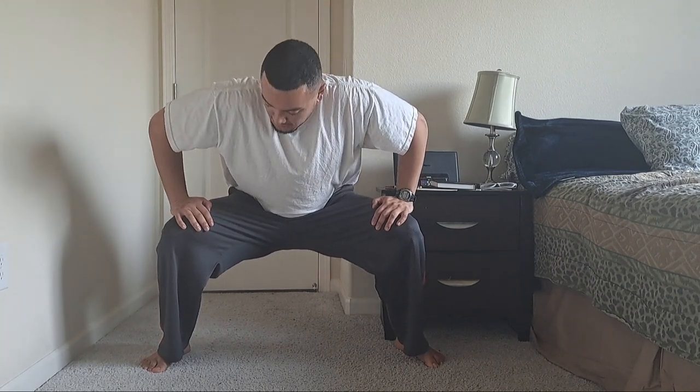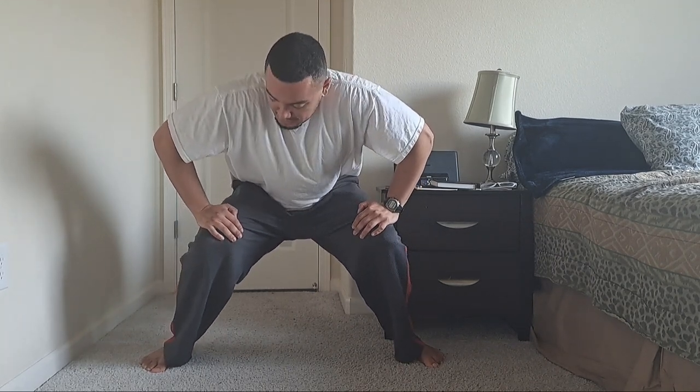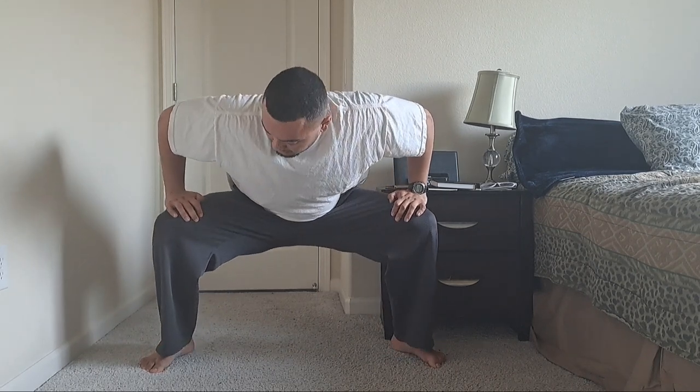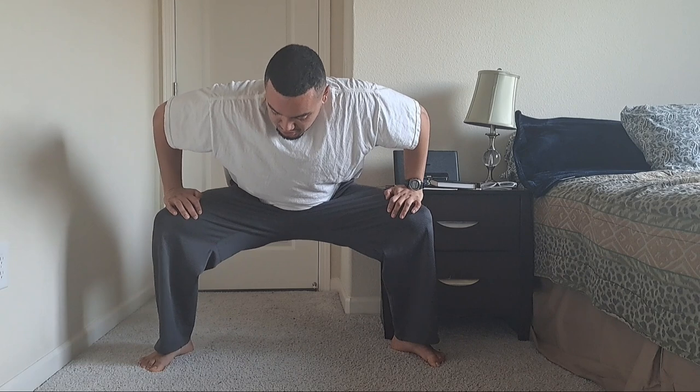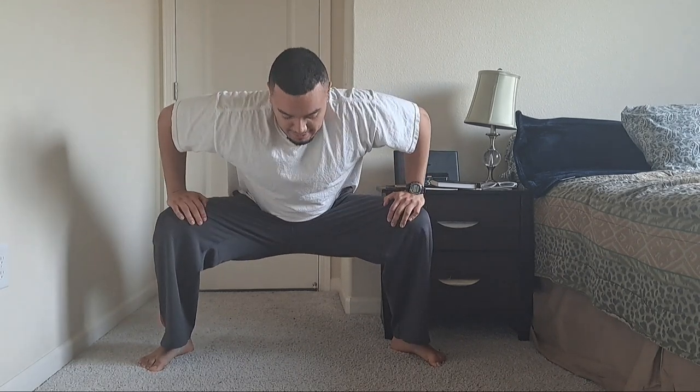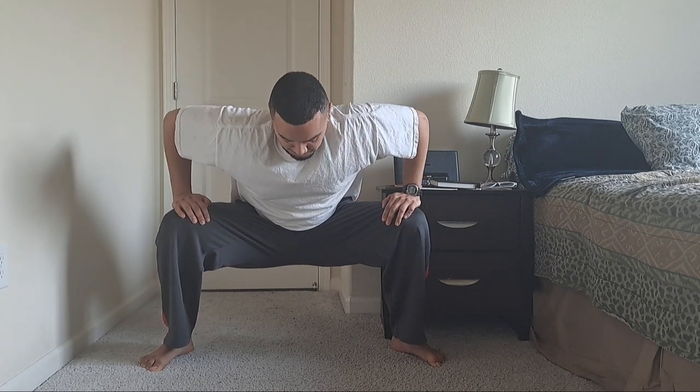One thing to remember — and even I didn't think of this — is to not let your knees cave in. You don't want that. You want to ground your feet so they're going out, and then hold this position for time. Bonus points if you can do it without hands and with your back straight.